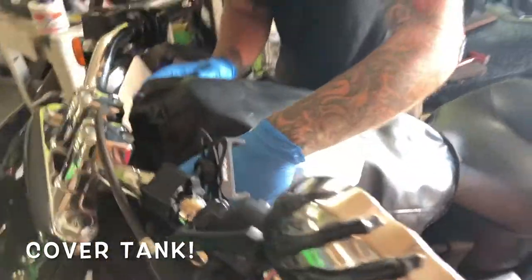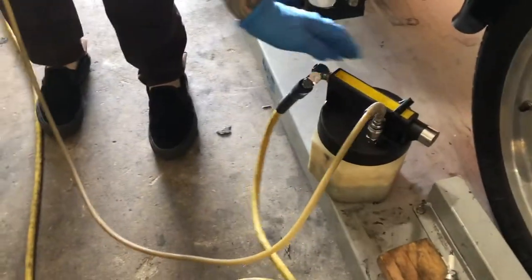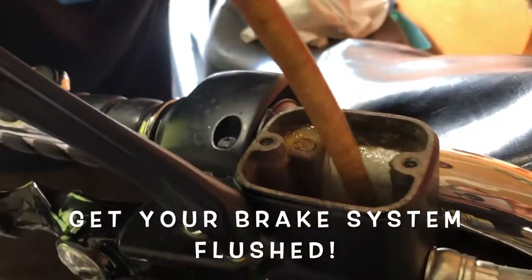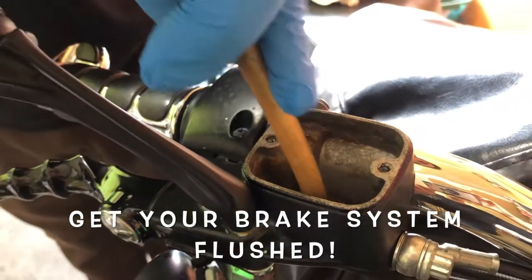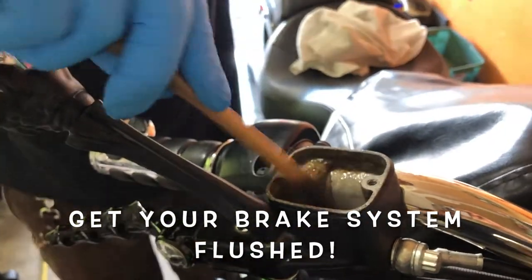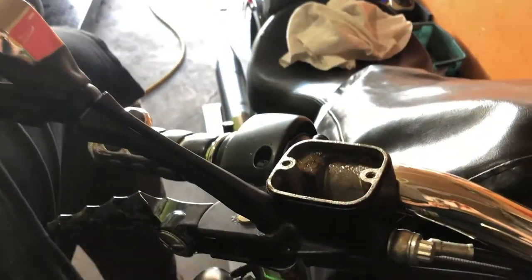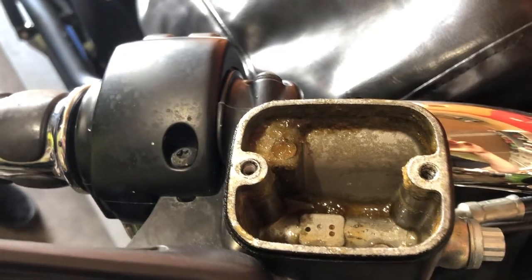We're going to cover that up — DOT 4 is very corrosive, so cover the tank. Next we're going to remove the master cylinder. If you've got a MityVac or anything like that, you can get cheap ones at the store or even at Harbor Freight. Suck that all out and you can look clearly in the master cylinder and see that the brake fluid has crystallized — it has absorbed moisture.